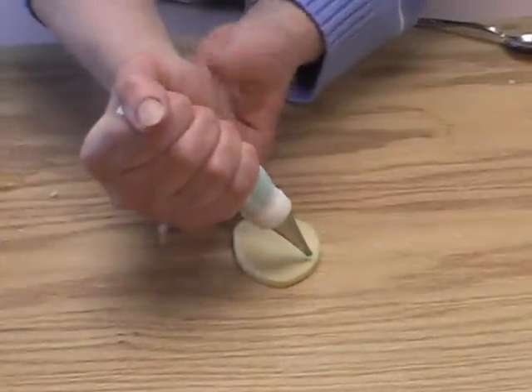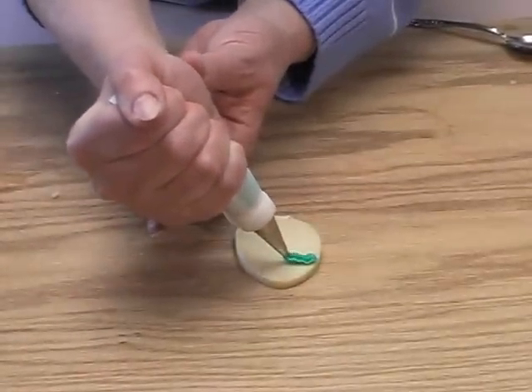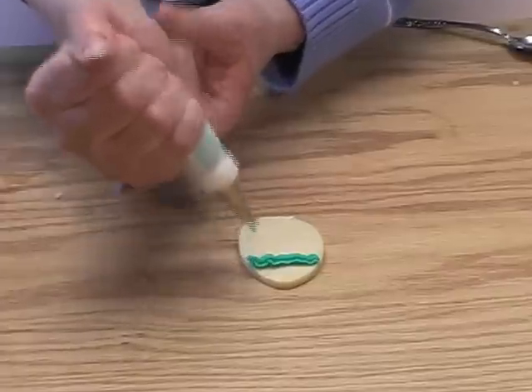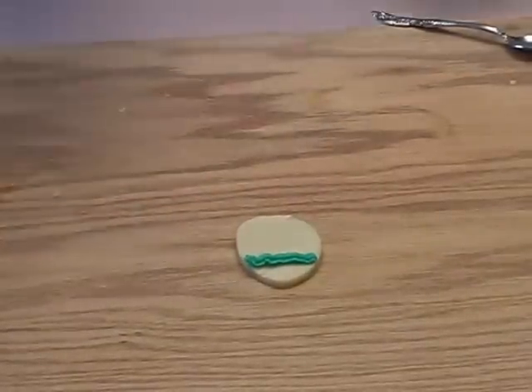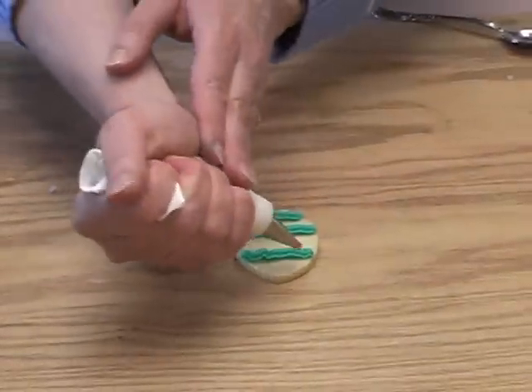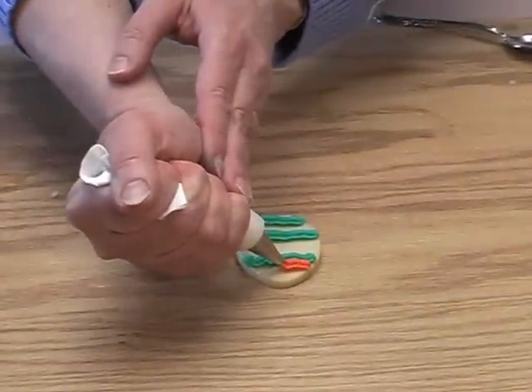Now you can pipe the cookie dough right onto the un-iced cookie. Use your imagination. You can mix up different colors and add different colors to the cookie as well.